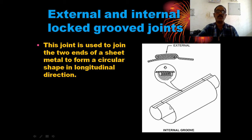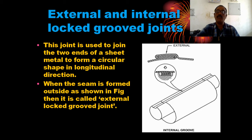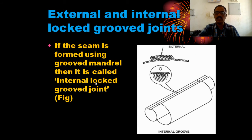There are two types of joint: the external joint and the internal groove joint. When the seam is formed on the outside, it is called the external locked joint. When the seam is formed using a round mandrel, it is called the internal lock. This is the internal lock and this is the external lock.